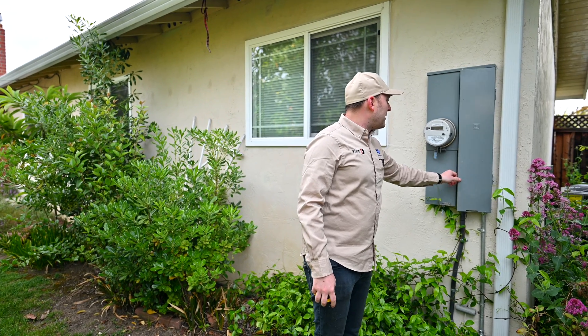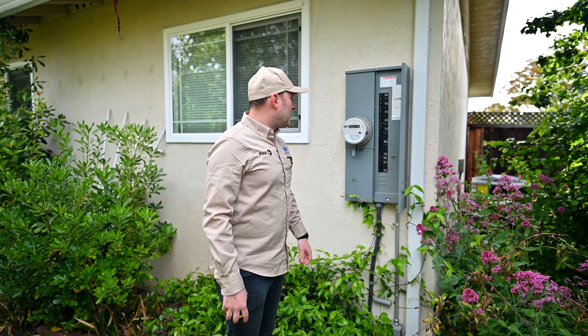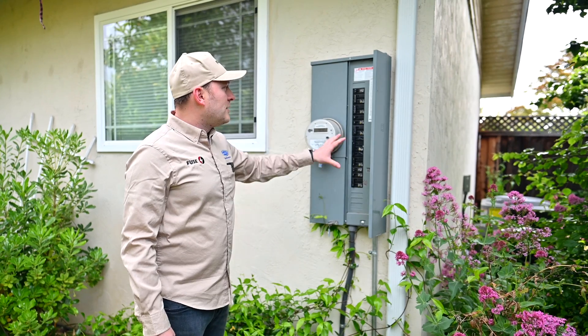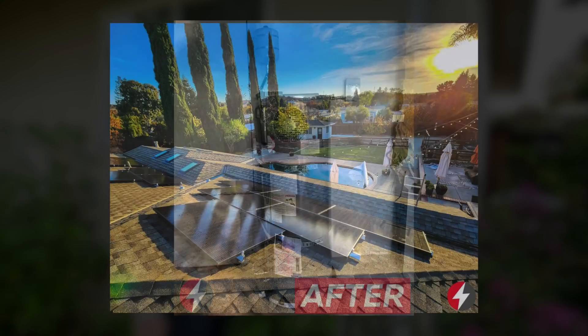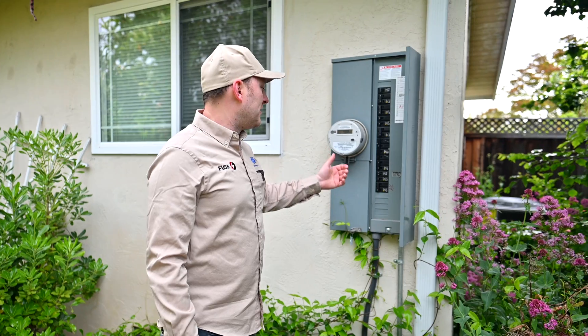Some of the older panels — excluding this one, as this is a newly installed one — are a safety hazard, and it's very important to replace them in order to prevent the risk of fires and any other problems. On the newer panels, you can connect many things like EV chargers, heat pumps, heat pump water heaters, solar panels, and so on, because there is enough space and they're rated for higher capacity.